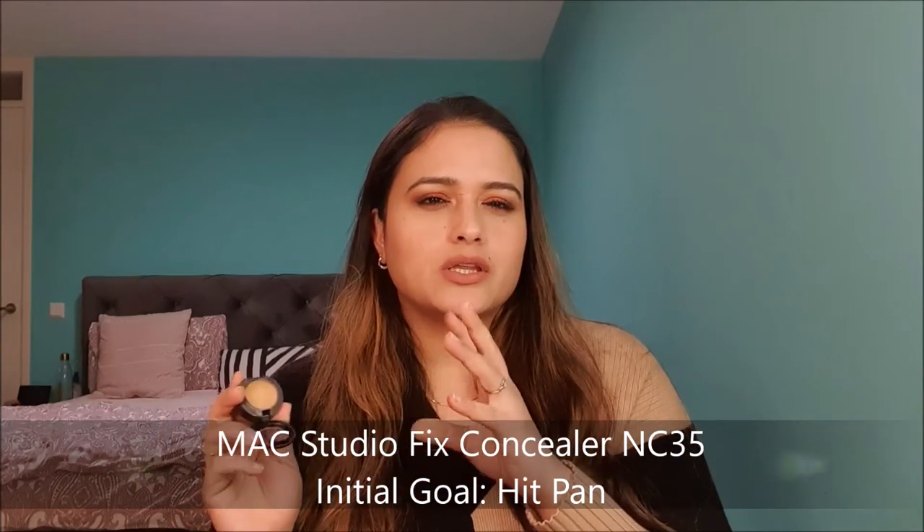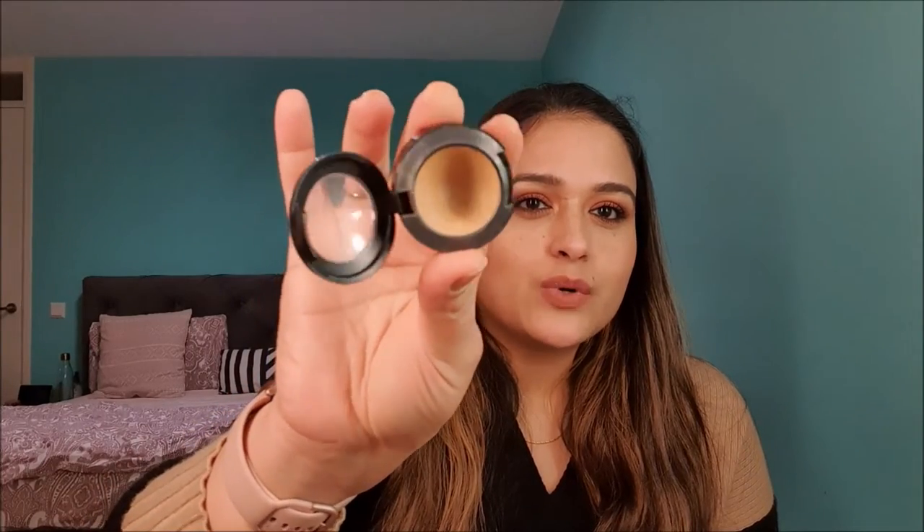The next product is my MAC Studio Fix Concealer in NC35. I'm NC20 in foundation and NC25 in powder foundation, so NC35 is quite a tan shade for my skin tone, but I use it to conceal dark spots or melasma on my face. I have quite a dip going on in this one, so my goal is to hit pan on it and then maybe use it up this year. It's the only dark shade concealer I own for concealing my dark spots.